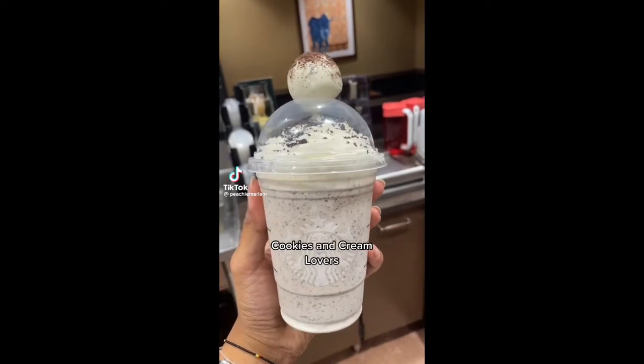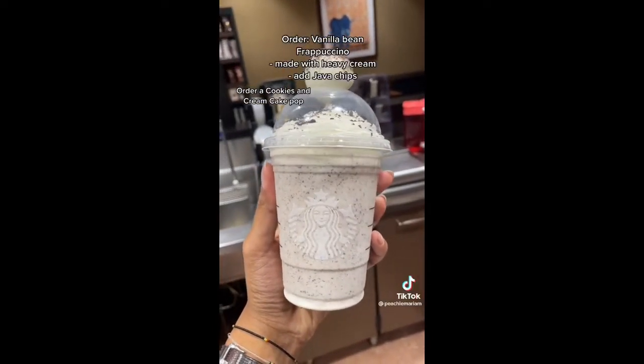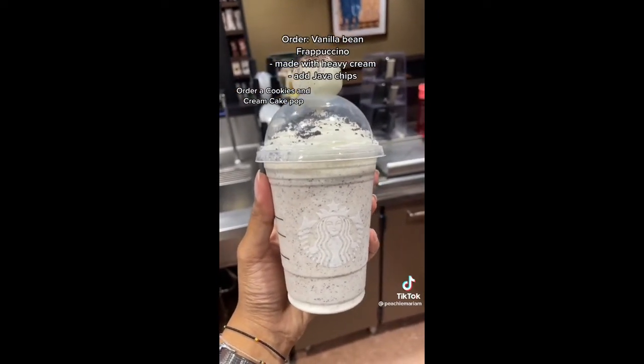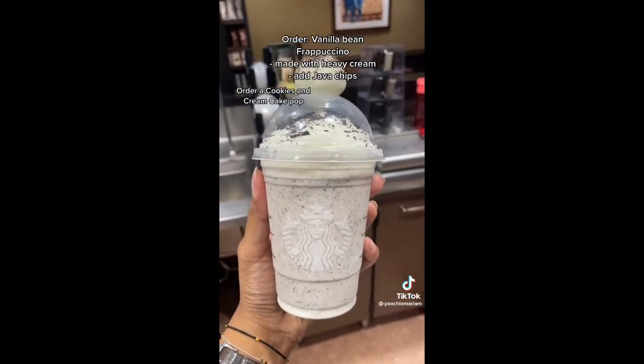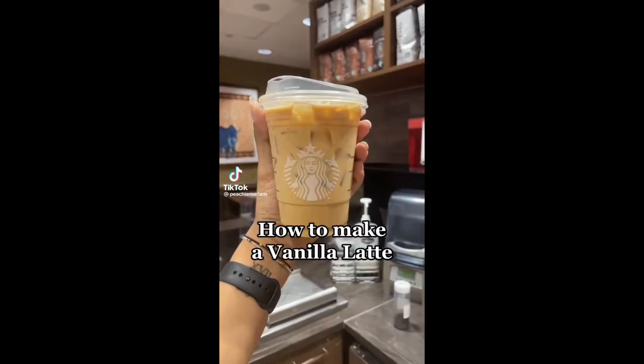If you love cookies and cream, you're gonna love this one. Order a vanilla bean cream frappuccino made with heavy cream and add java chips. I also added cookie crumbles on top for the vibe, and then you're also going to order the new cookies and cream cake pop. Comment if you try it.